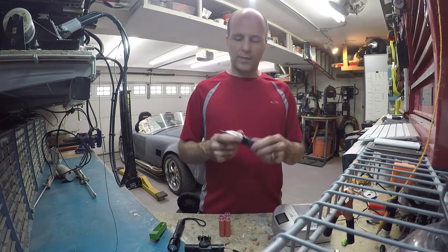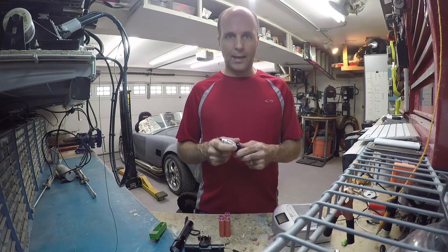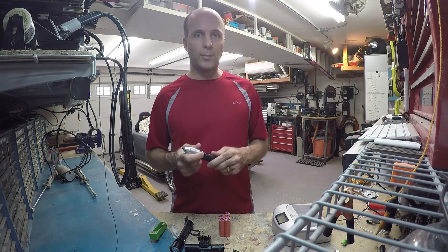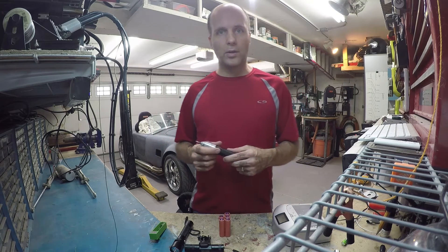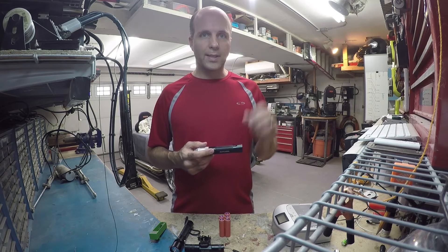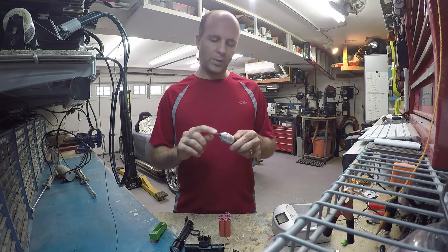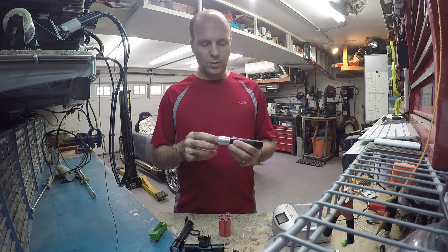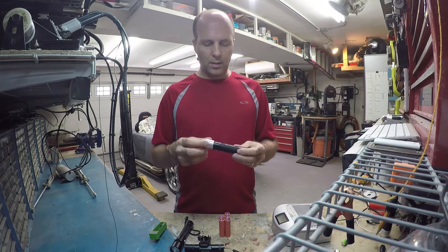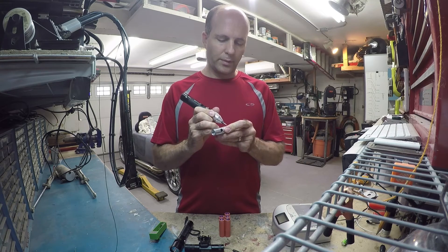You can even take these flashlights and build something out of it. I took one of these and I had an engraver that ran off two AAA batteries. I wanted to have a stronger battery that lasts longer, maybe run the RPMs just a tad higher. So I took the flashlight, modified it, put the little engraver motor in there, and I took some material on the lathe and made a little engraver. So you can engrave stuff with it.